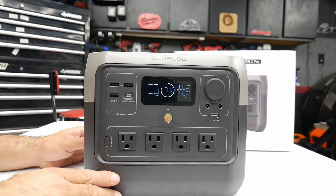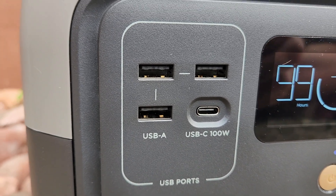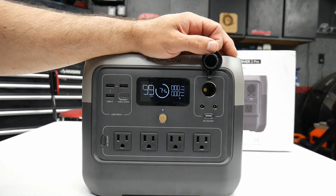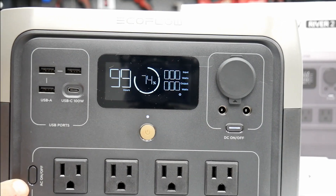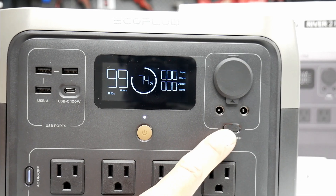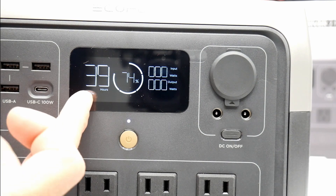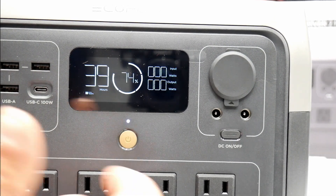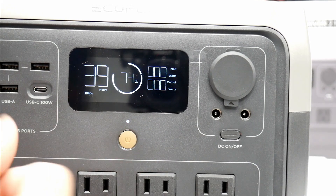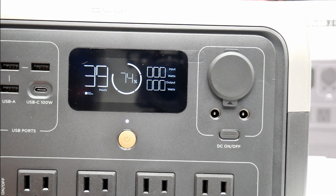This device can provide power to 11 devices at one time. You get three USB-A ports, a 100-watt USB-C port, four AC outputs, and 12-volt outputs. There's an AC button on the corner to turn on those outlets and a DC button to toggle DC power. The display in the middle is clear and crisp — it shows hours remaining, battery percentage, and input and output watts. As soon as you plug in a device, the hour meter updates accordingly so you always know how long the power station will last.